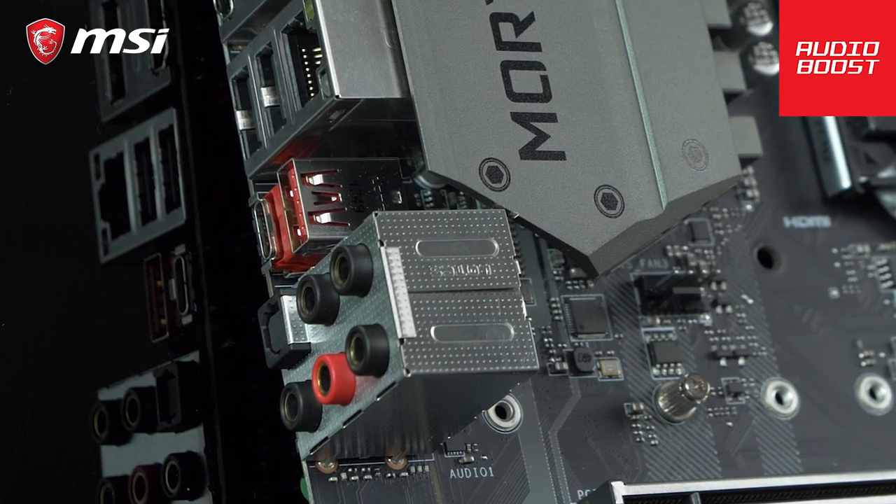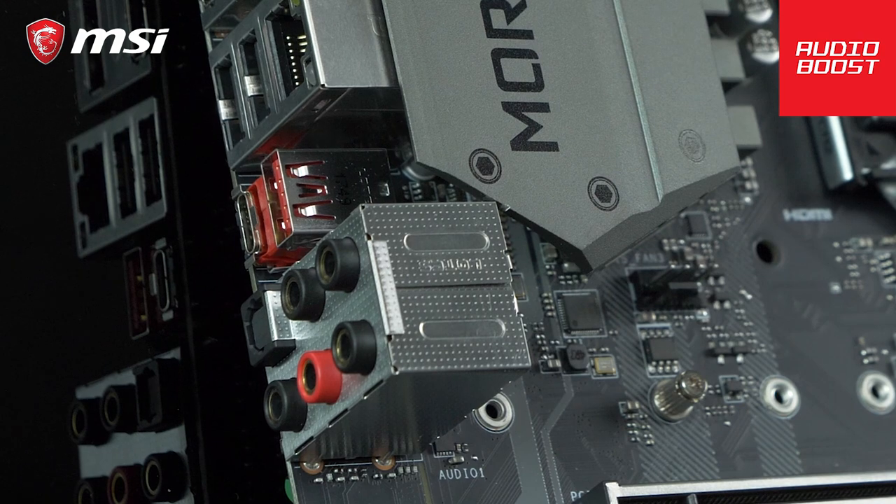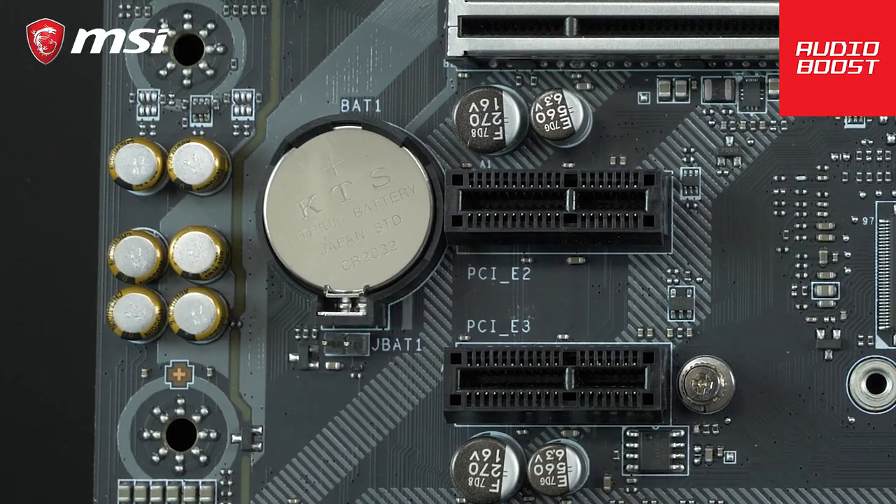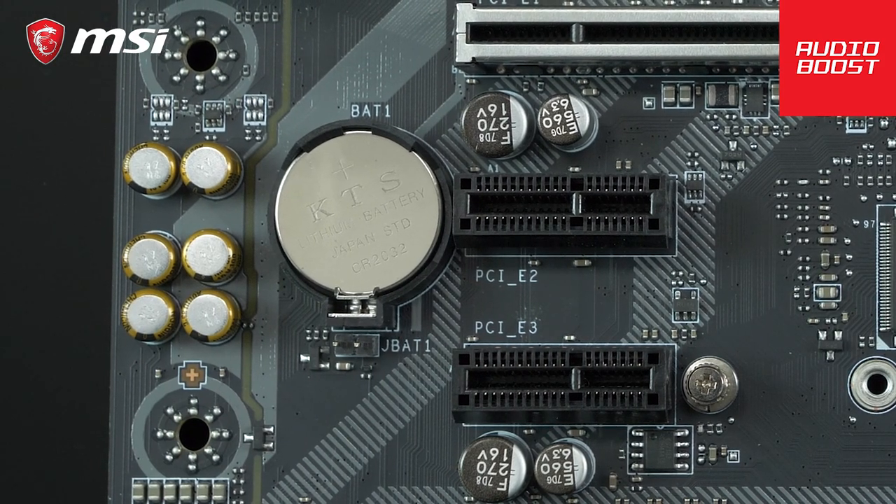It also features unique gaming features such as Audio Boost, to give you a more immersive audio experience when you are playing your game, fully isolated from the rest of the motherboard with a 7.1 output.